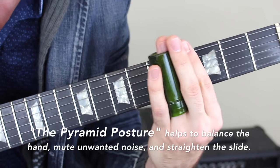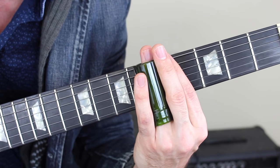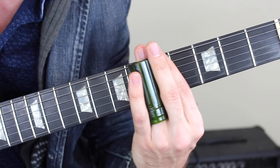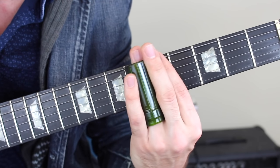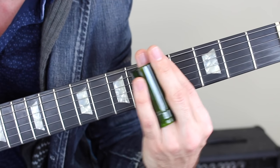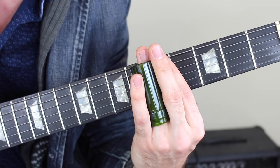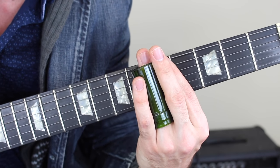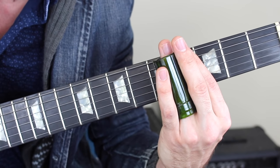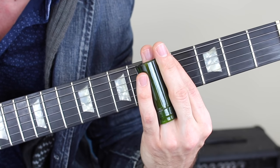Now I've got my pyramid posture — you can see the pyramid with the slide right over the fifth fret. Let's see how the D string sounds. I can try shaking it a little bit to get some vibrato. The G string and B string sound good as well. I can practice playing those notes individually, or try sliding them all together at once.